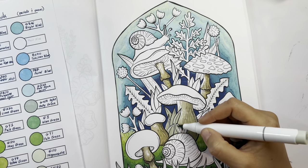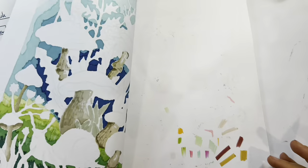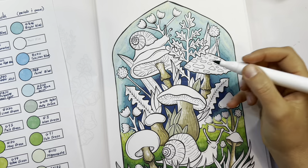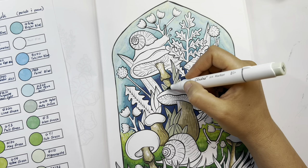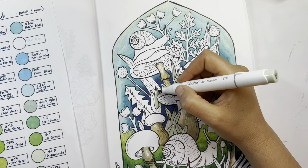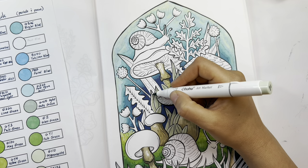Now I took a light green and I'm working on the leaves. I'm leaving a little bit of white for the highlight, but I'm basing them with this lighter, kind of beige, muted tone green.